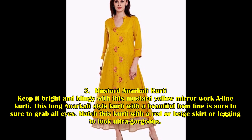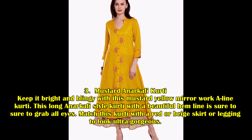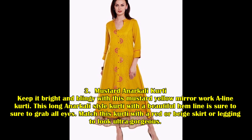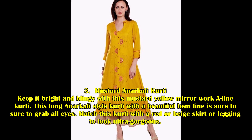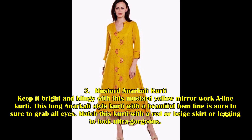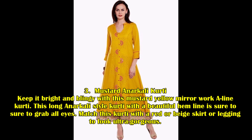Mustard Anarkali Kurti: Keep it bright and blingy with this mustard yellow mirror work A-line kurti. This long Anarkali style kurti with a beautiful hemline is sure to grab all eyes. Pair this kurti with a red or beige skirt or legging to look ultra gorgeous.